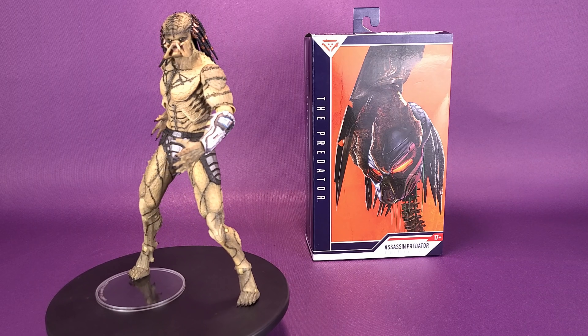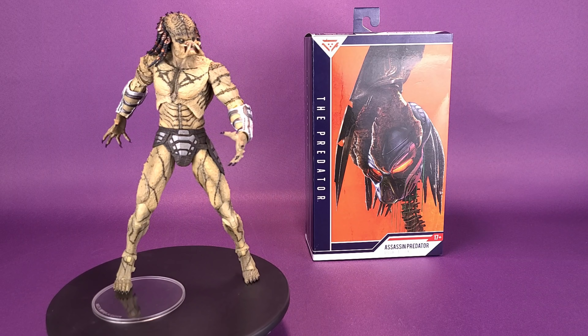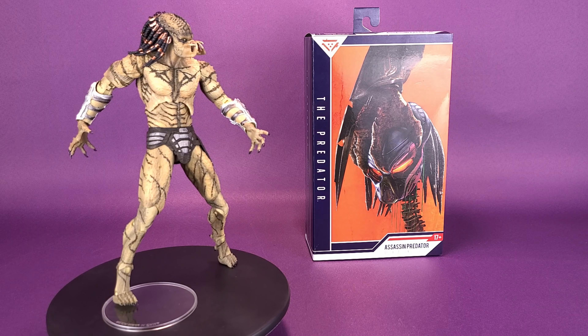He's a big boy. Here's your look at the new NECA toys, the Predator Assassin Predator Deluxe Action Figure.